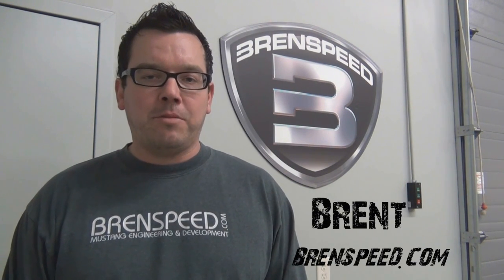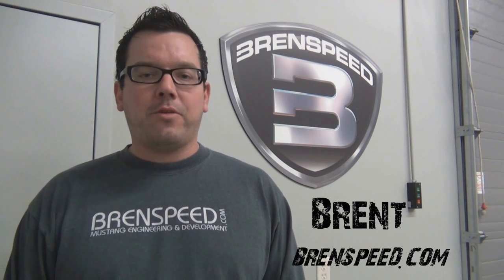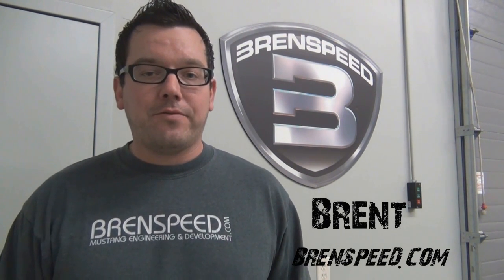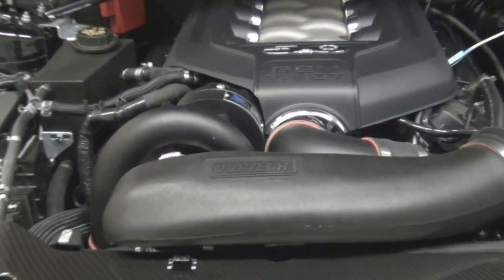I'm Brent from Brent Speed, located in our dyno cell in Northern Indiana. Today we want to take a look at the 8-pound Vortex Supercharger system now available for the 5-liter Coyote Mustang. Vortex rates it at a stellar 605 flywheel horsepower on 91 octane fuel on an otherwise bone stock Mustang. Our plan today is to dyno test this kit as shipped from Vortex, then install our Brent Speed custom 93 octane computer calibration and dyno the car again. We'll view the data and then install a JLT 110mm cold air intake.